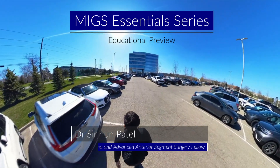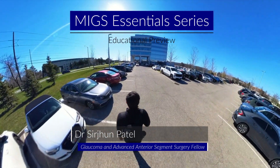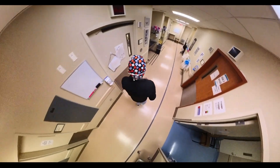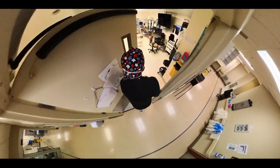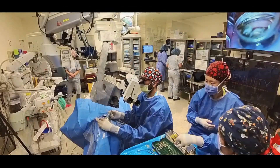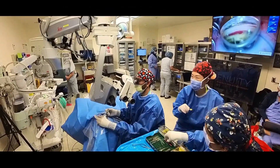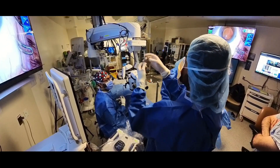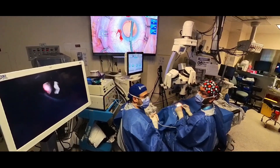It's great to be back making some medical education content again. This next series of videos will be focusing on micro-invasive glaucoma surgery, or MIGS. I'm very grateful to have some great mentors and teachers on my fellowship, and with their help I hope this upcoming video series will bring you one step closer to becoming a MIGS master.